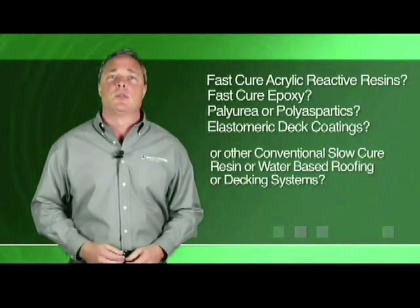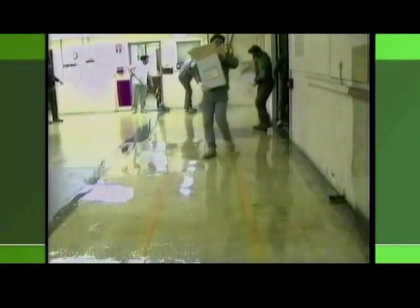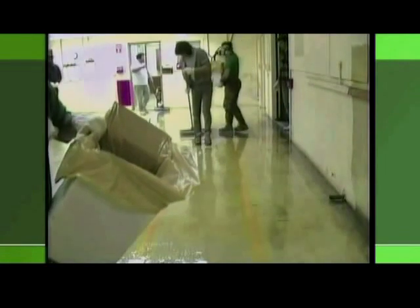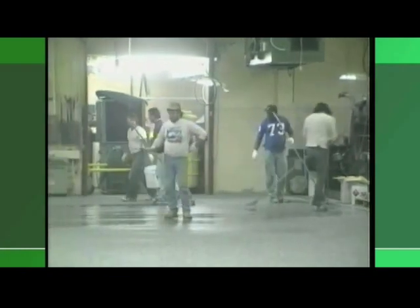If you answered yes to any of these questions, we have the power tool that has provided so many contractors with that ace card in the hole when it comes to savings and professional results. Watch as this crew struggles uncomfortably to broadcast the colored flakes on phase one of this vinyl asbestos tile encapsulation project using fast-cure acrylic reactive resinous flooring. This contractor had been in business for over 20 years. Why pay four or more workers to broadcast the colored flakes when one man, using the correct tool, is all that's required on a job of this size?